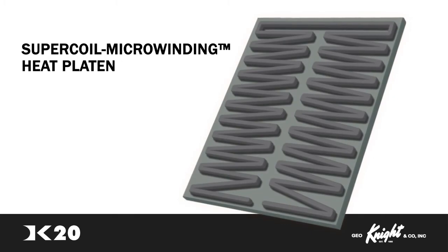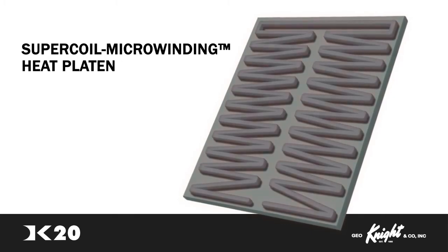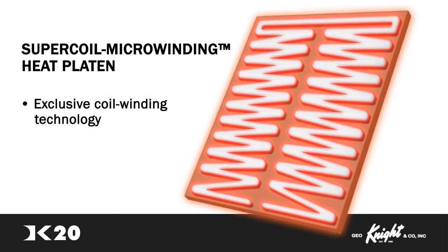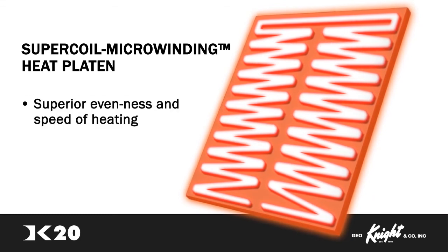Digital Knight's Super Coil Microwinding Technology allows for even heat throughout the platen while a material is being pressed. The heaters on all platens of the Digital Knight line use an exclusive coil winding technology for dramatically superior evenness and speed of heating.